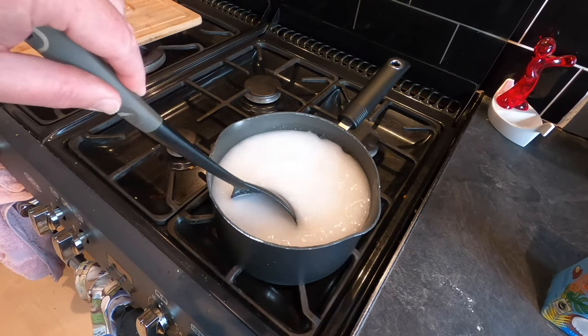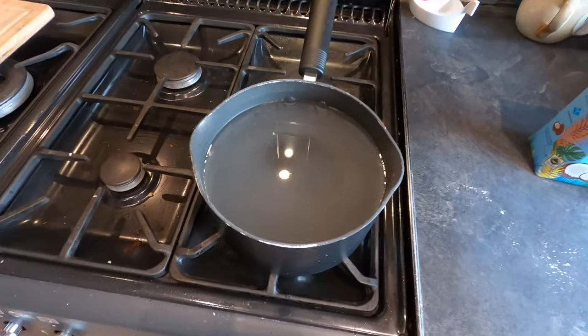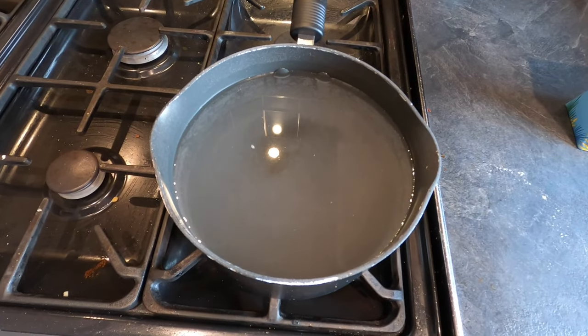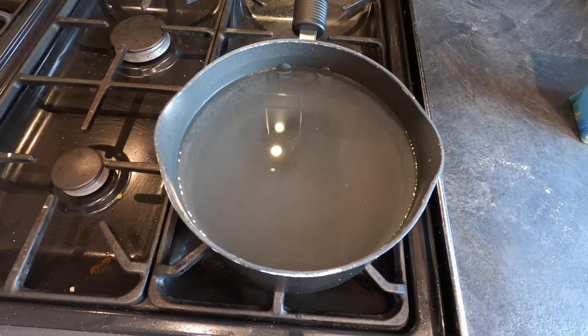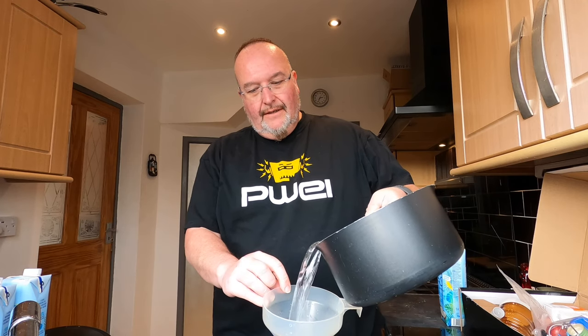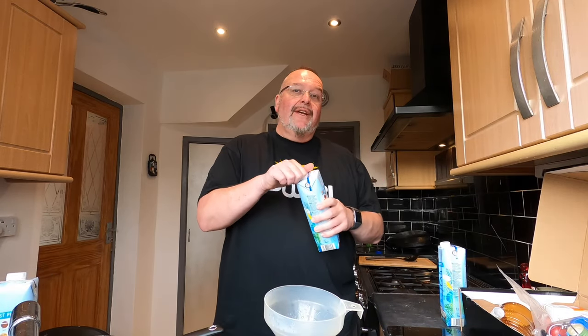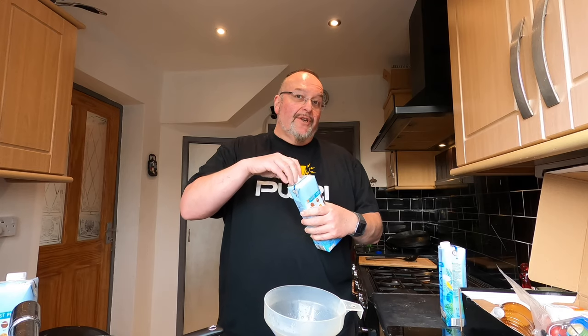The sugar is necessary because the coconut water is very very low in sugar. Looking at the pan now you can see that the kilogram of brewing sugar has dissolved, so I'm going to pour this into the fermentation vessel. There's still plenty of room in the top of the vessel so I'll get another litre of coconut water in there.